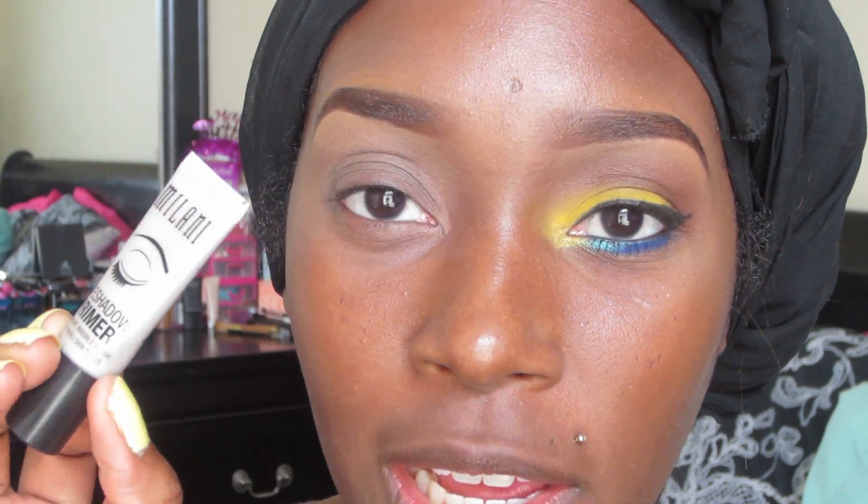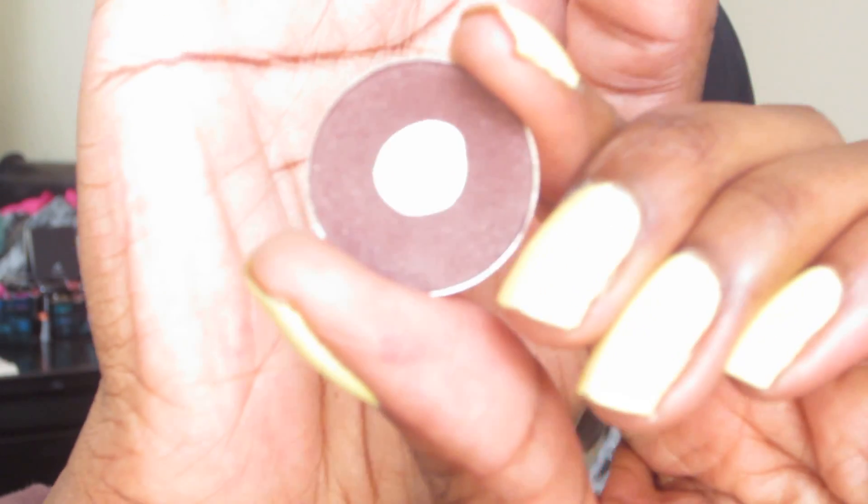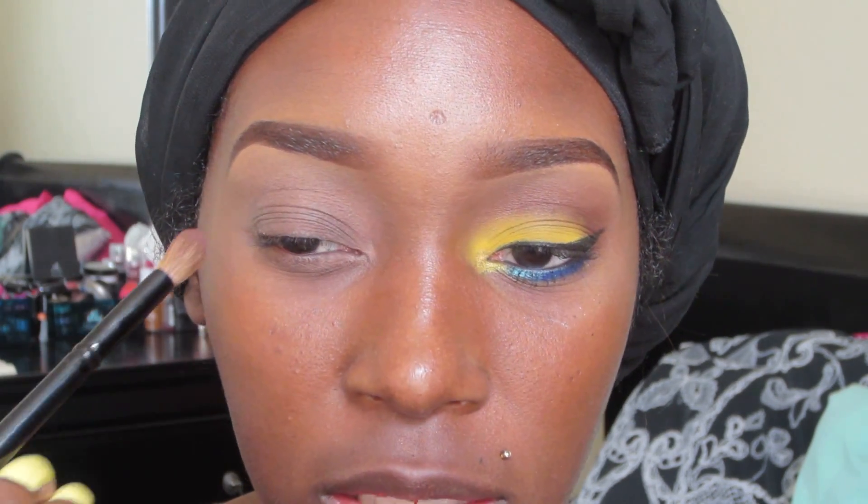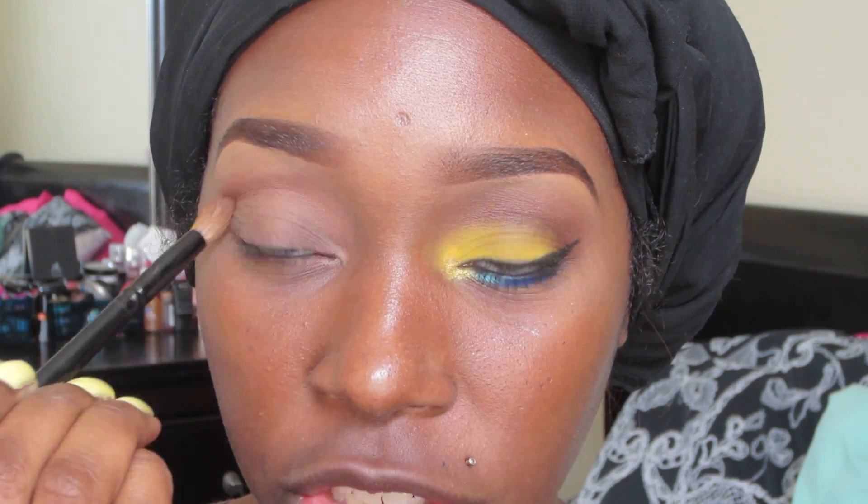If you guys love my video you will most definitely love her videos as well — she is amazing. Let's get right into this video. The first thing I did was apply a primer to my eyelid. I used Milani's eyeshadow primer and simply put that all over my eyelid and also to my lower lash line. Next I'm going to take a matte soft brown with a crease brush and put it right into my crease as my transition color.